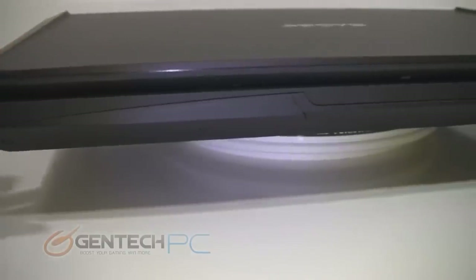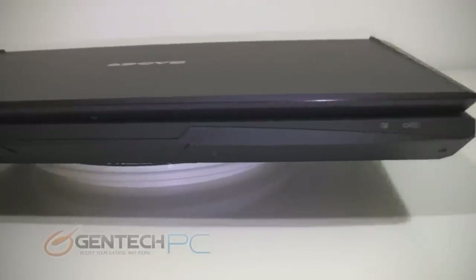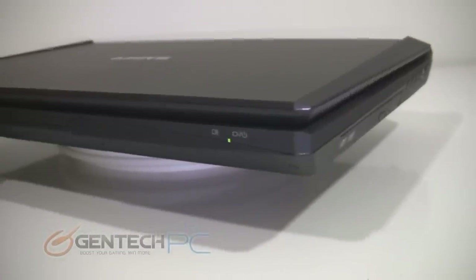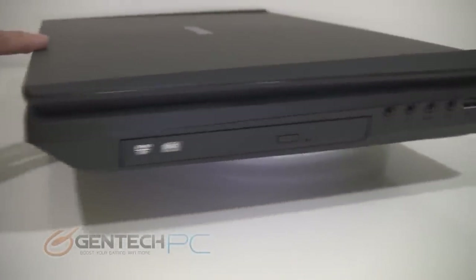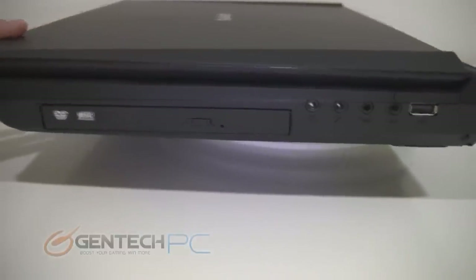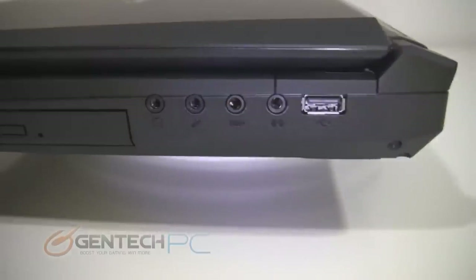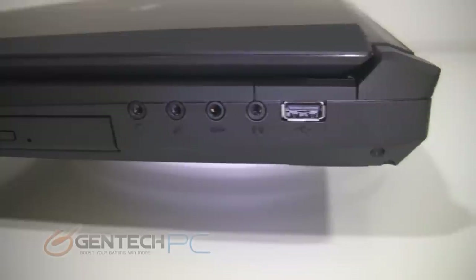Now it's time to move in closer for a full inspection of all of our input and output interfaces. On the front of the machine it's pretty clean other than your status LEDs. As you move to the right hand side you're going to find your optical drive with a dedicated eject button and a total of four audio ports — your standard headphone connection and microphone input, followed by an SPDIF output, a line in, and a standard USB 2.0 port.